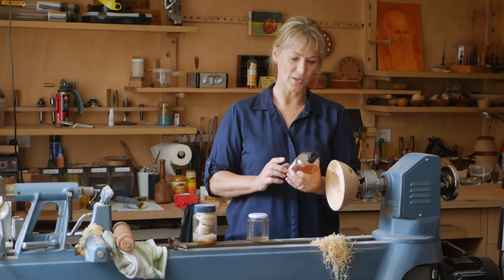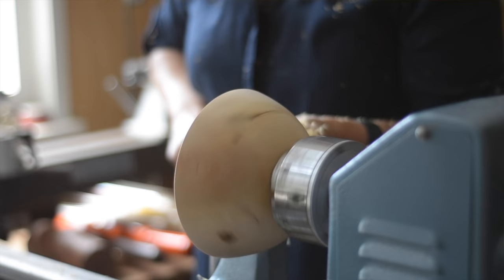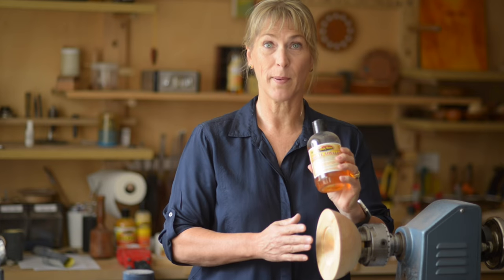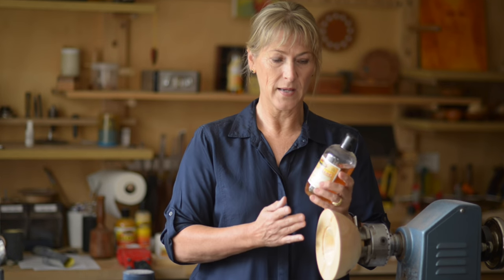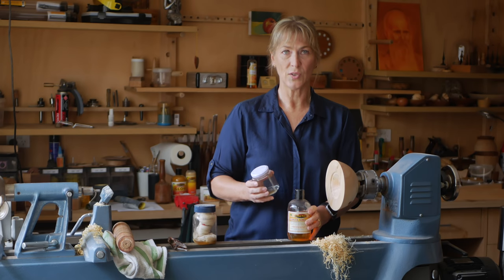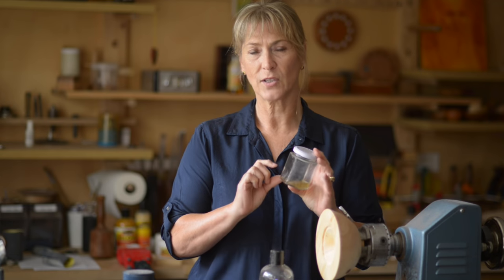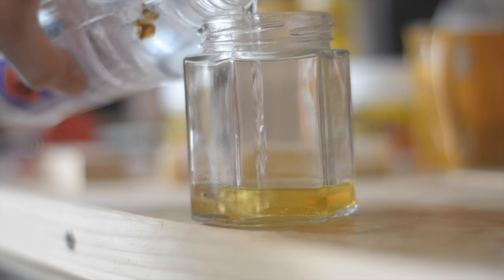The next U-Beaut product I'm going to use is White Shellac, and I've modified a bowl I'm working on to illustrate how it's applied. If you're using a blonde or pale wood it won't discolour it any more than the wet look will, so it's terrific when working with pale woods. I like to dilute it into a glass or plastic container — two-thirds White Shellac to one-third methylated spirits.